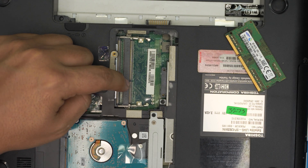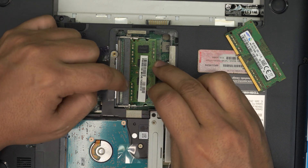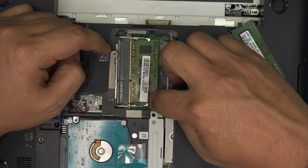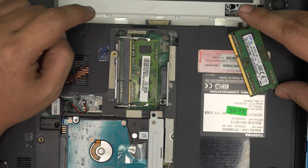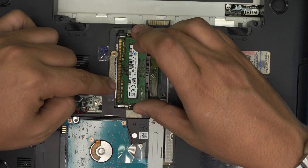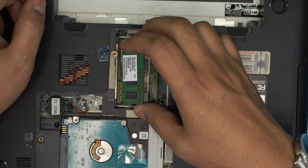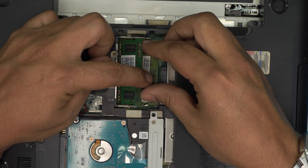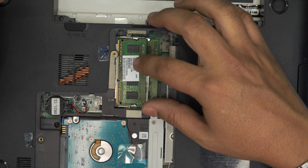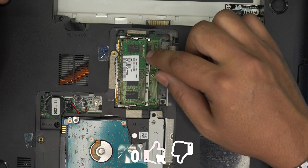Bring it down at a 45-degree angle, slide it all the way into the RAM slot, and then push it towards the motherboard. You should see these two triggers clicking and they should be straight. If you try to put it in the wrong way around it's not going to go in because of the notch on the RAM slot — so flip it over, stick it at 45 degrees all the way into the slot and towards the motherboard, and you're going to hear those two clicks. That's how you add the RAM.